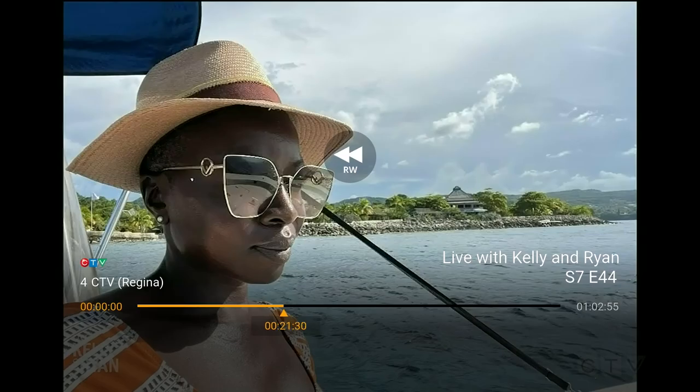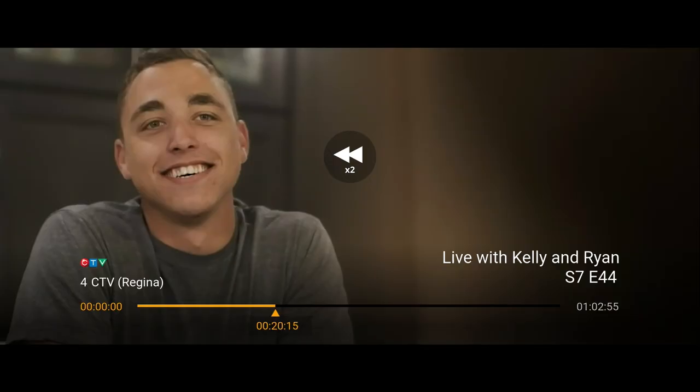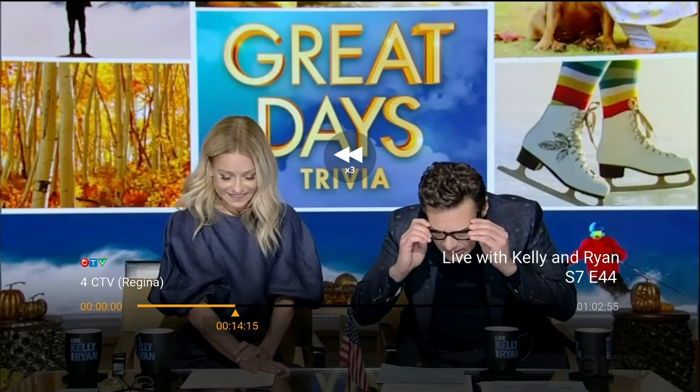While watching a recording, press the left arrow button on the remote, to the left of the OK button, to rewind. This button can be pressed several times to increase the rewinding speed. While rewinding at any speed, simply press the OK button or the play/pause button on the remote to resume regular playback.